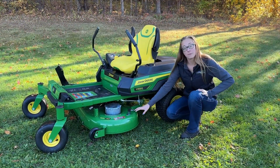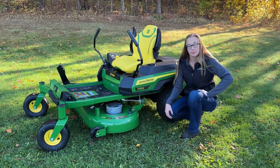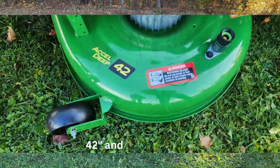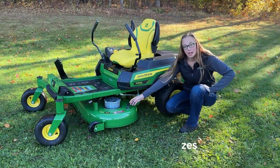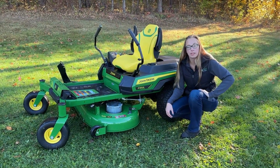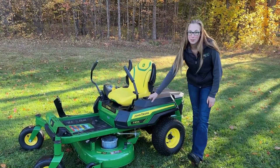And for the deck, it is the Excel Deep deck that you are familiar and comfortable with that John Deere's been putting out. On this unit, we have the 42. This unit will be available with a 48-inch deck as well. As always, John Deere has their washout port to help keep it clean as you mow. And also, as always, your cup holder is right here.